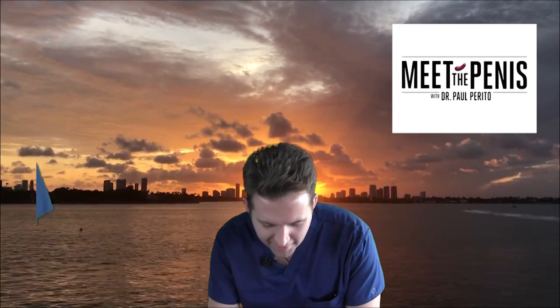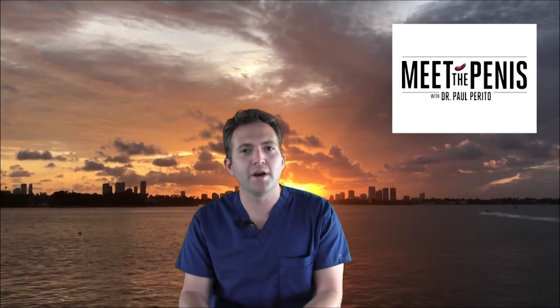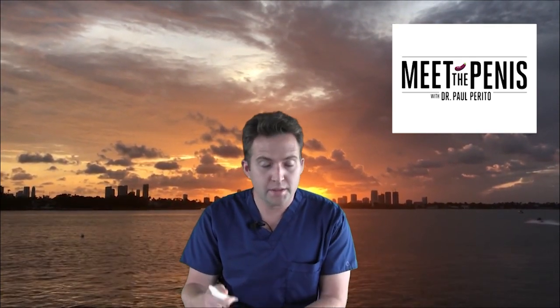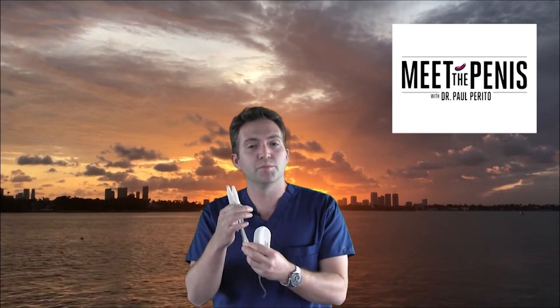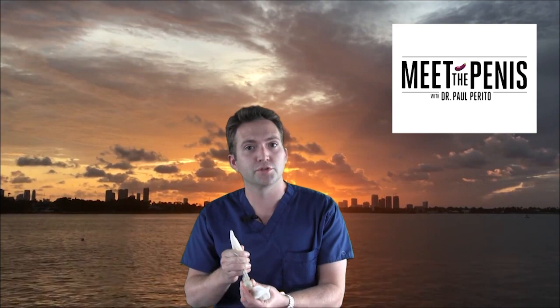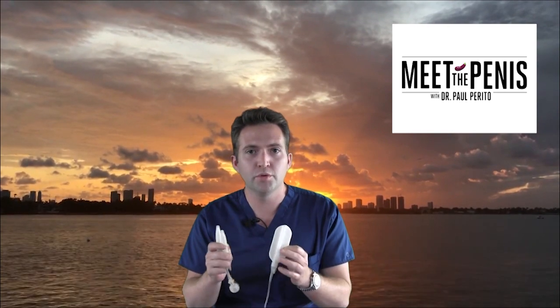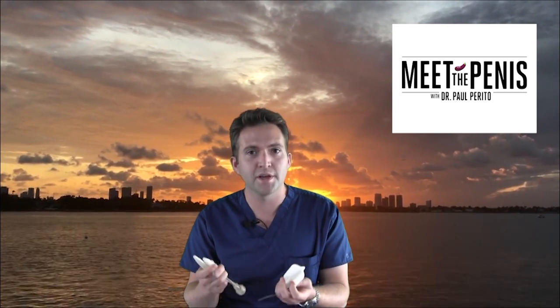Hello again. So what is the three-piece penile prosthesis? It's the cylinders, which are implanted into the shaft of the penis. It's the pump, which goes in your scrotum. And it's also the reservoir. All these pieces are hidden within your body — you and your partner won't see any of these after you're healed.